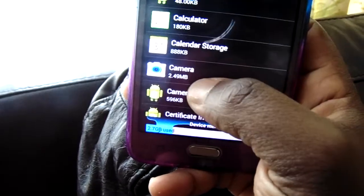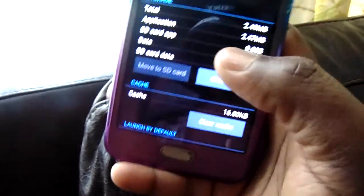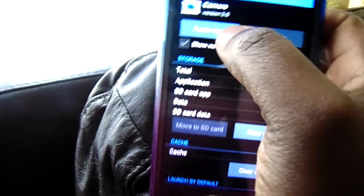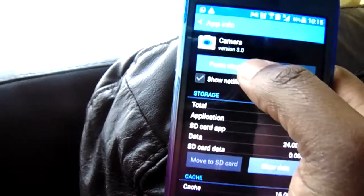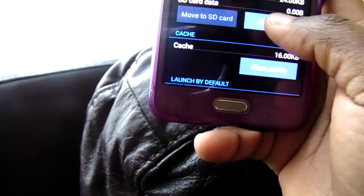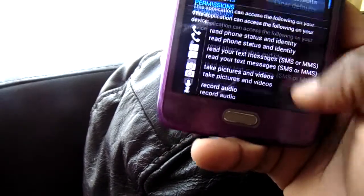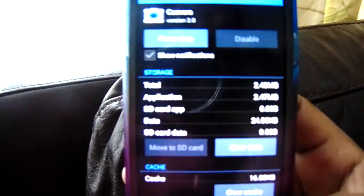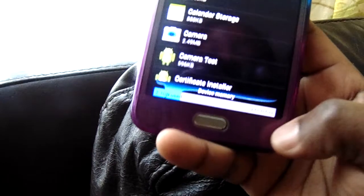Go to the camera here, press here, and then press Force Stop first. Then clear data, clear cache, and that's it. Then you can restart your phone.